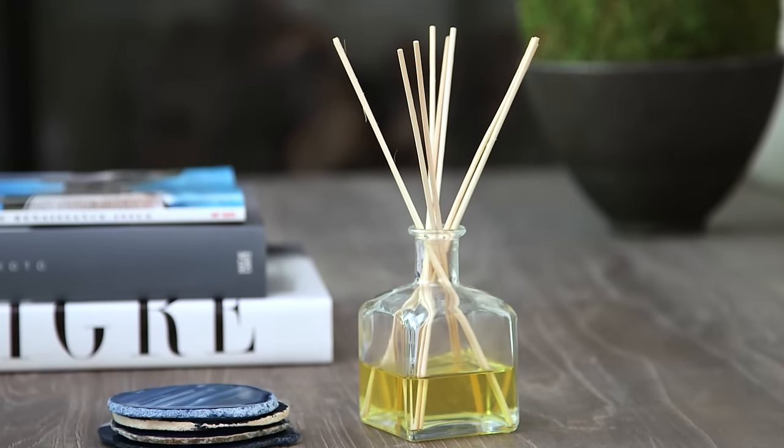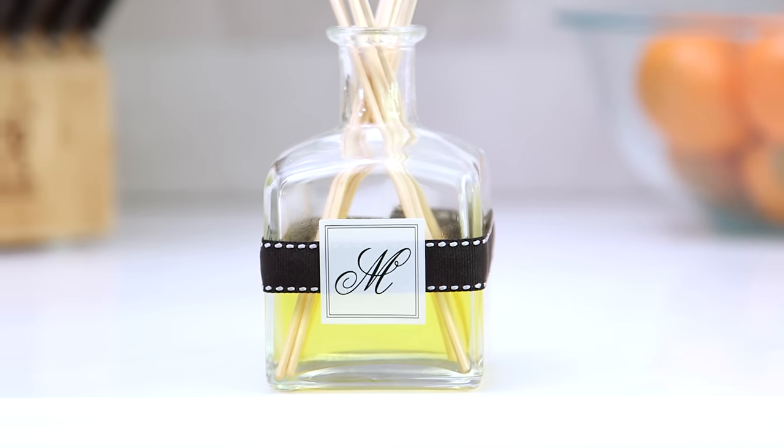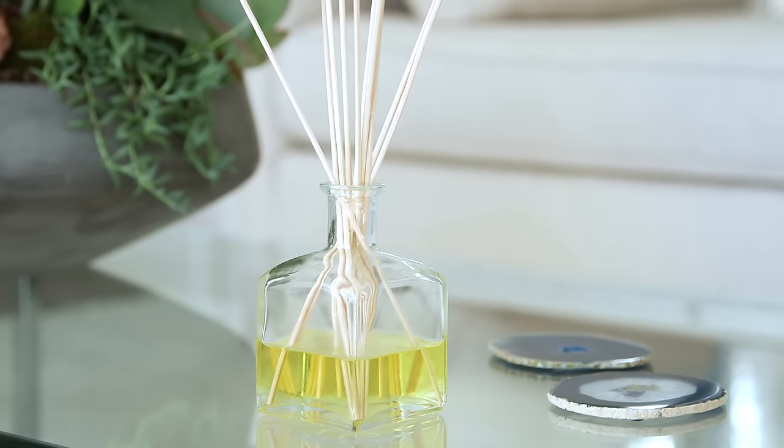This smells amazing. It has a really fresh clean scent and reminds me of spring. These diffusers not only make your house smell great, but add the perfect accent to any table or countertop. Adding a ribbon and monogram makes these a perfect personalized gift. And the best part is you can make them for a fraction of the cost and without any of the harsh chemicals that store bought diffusers have.